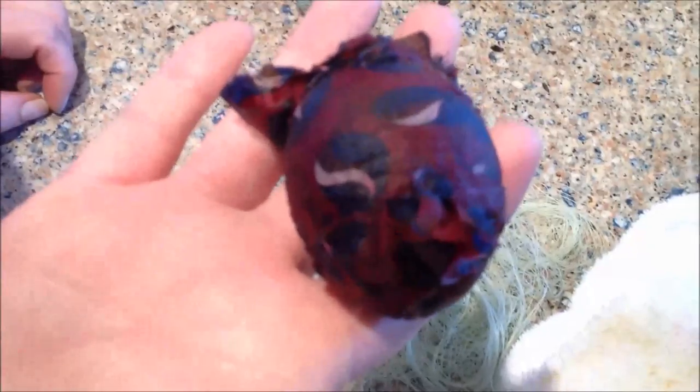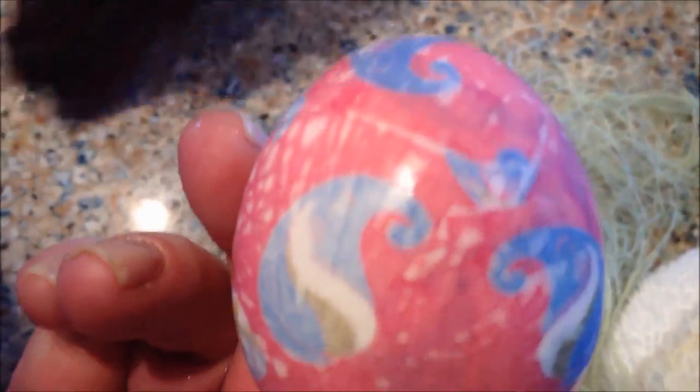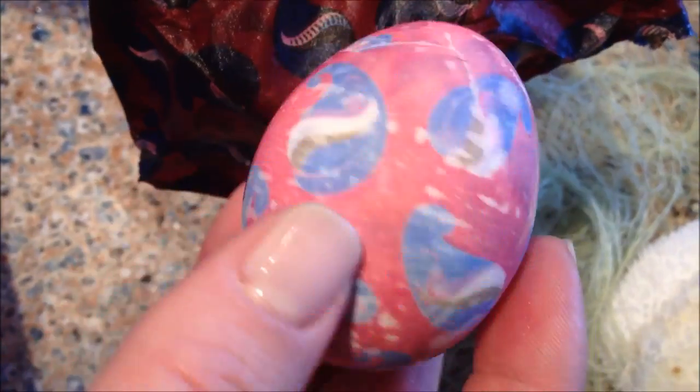Here it is, all unraveled. Let's open it up and see what we have. If it was done correctly — ooh! You can see the print went right onto the egg, the paisley print. Very, very pretty. Really cool.